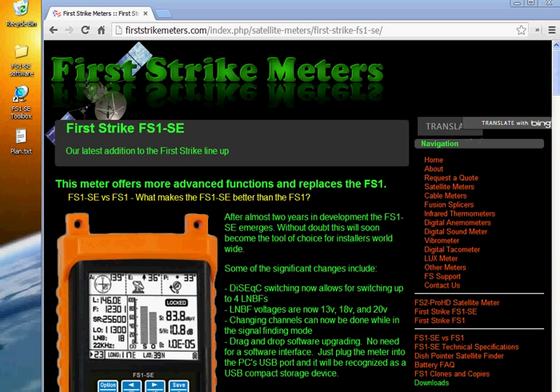Hello, I'm Tim Hendricks of DMS International and First Strike Meters. Today I want to show you how easy it is to use our drag and drop software upgrade on our new FS1 SE meter.